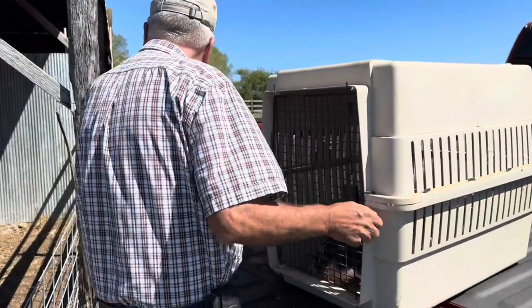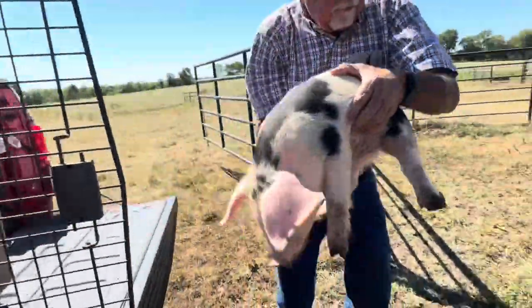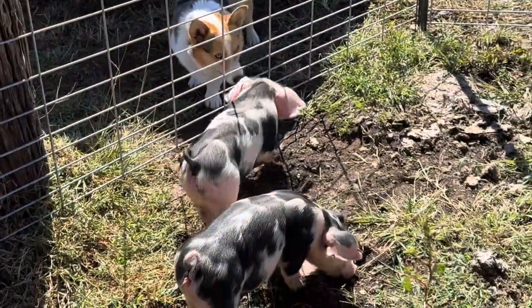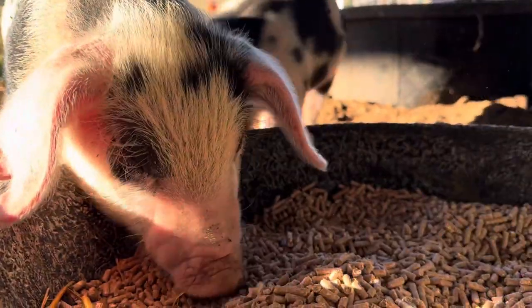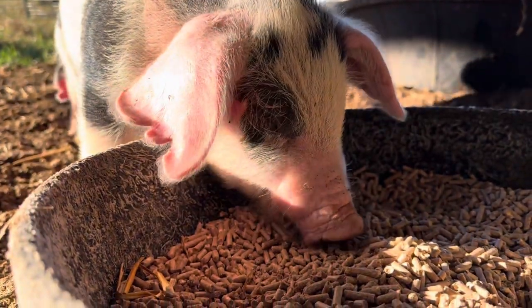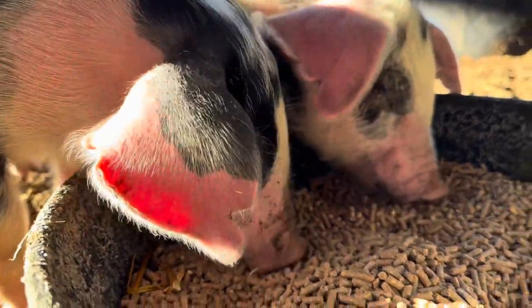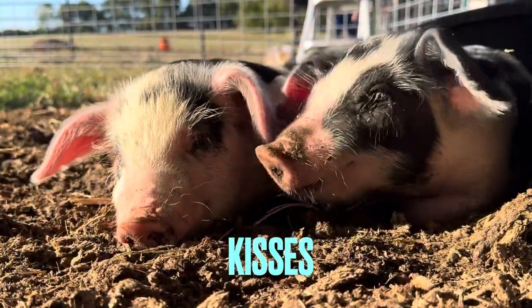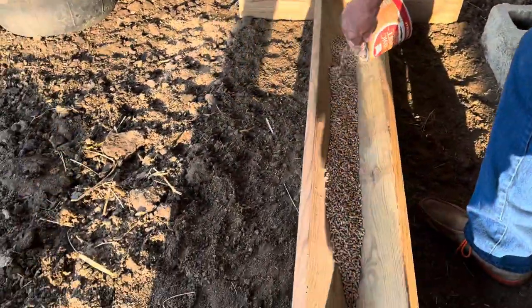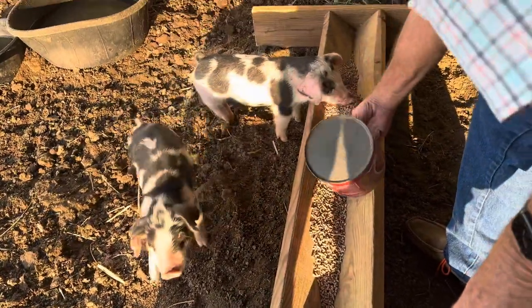Louie doesn't know quite what to think of the first pigs he's ever seen in his life. This style of hog trough is the same kind my dad used to make 70 years ago — it worked for us then, and it seems to work now as well.